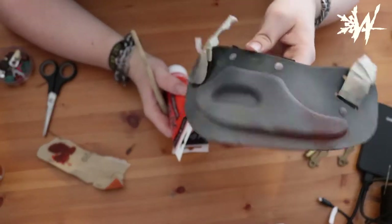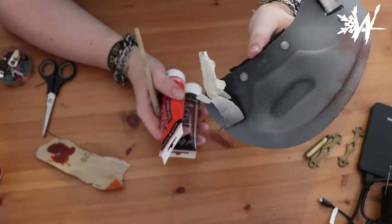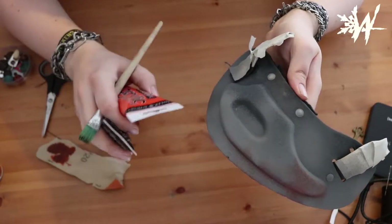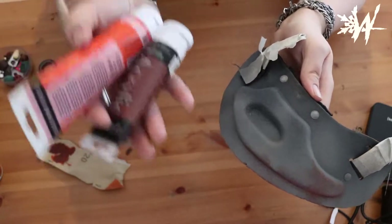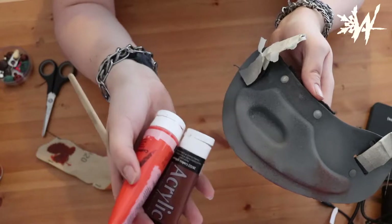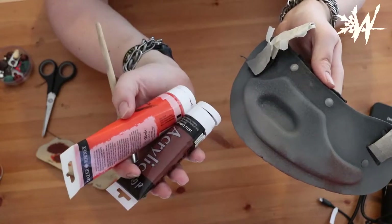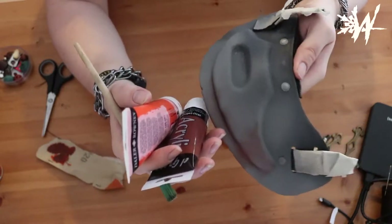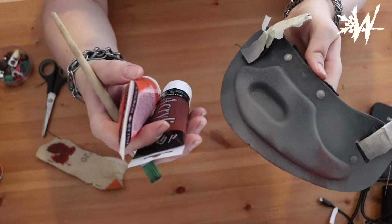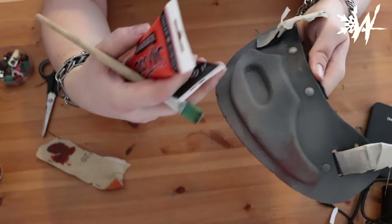There are a lot of ways to fake rust on plastic. My friends at Radroach Gear made a great tutorial on how to do it with metal dust. I don't have metal dust, so I'm just gonna use the trusty old version: acrylic paint in brown and orange. I'll dry brush that onto the piece, and with the color and the texture from the spray, it will actually feel like real rust as well.